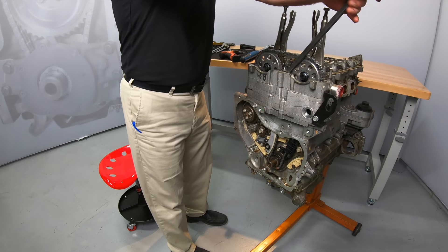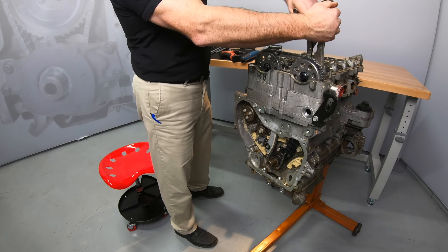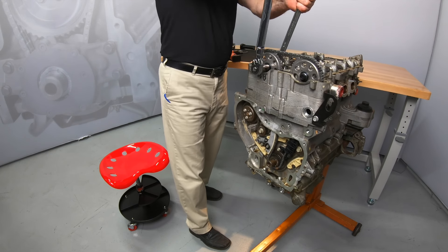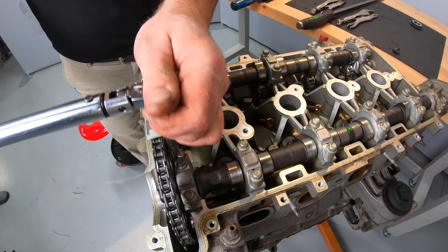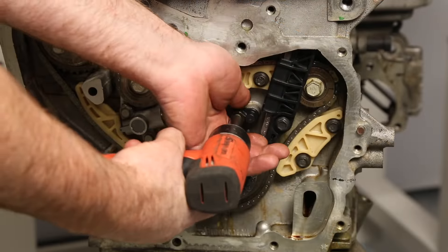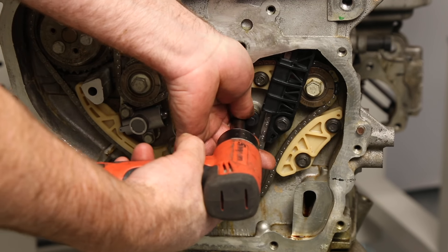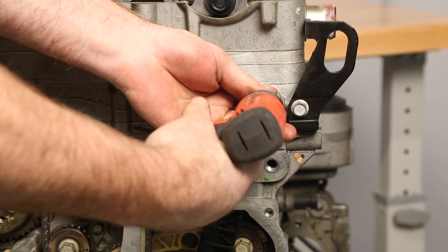Now install the tensioner and torque it to 55 foot-pounds. Depress the tensioner to release it. Remove the vice grips. Using the 24 millimeter open end wrench, hold the cams and torque the sprocket bolts to 63 foot-pounds plus 30 degrees. Install the upper timing chain guide and torque the bolts to 89 inch pounds. Remove and replace the timing chain cooling nozzle and torque the bolt to 89 inch pounds. Install the upper timing chain guide bolt access plug and torque to 55 foot-pounds.